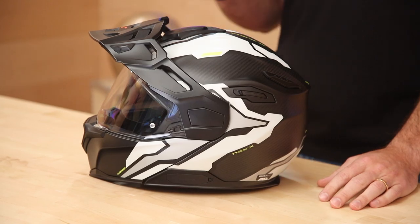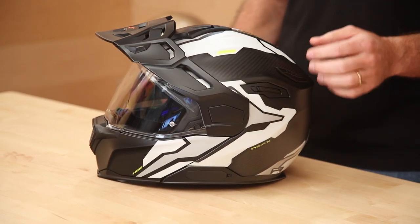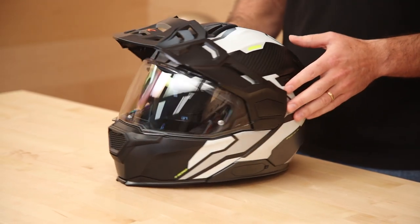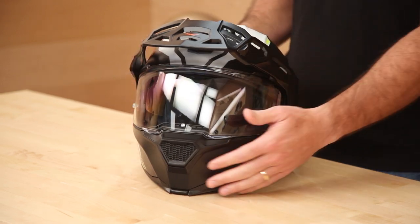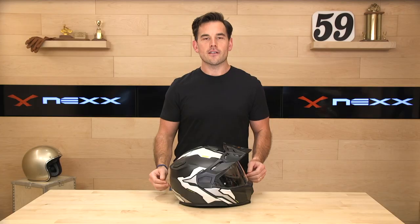Nexx is a Portuguese helmet manufacturer. They make all of their helmets under their own roof in Portugal, which is pretty rare these days. A lot of brands outsource the actual building of the helmet and just handle the marketing and logistics. Nexx is an actual helmet manufacturer — they make high-quality pieces in their state-of-the-art factory in Portugal, and the X Villiard is no exception.